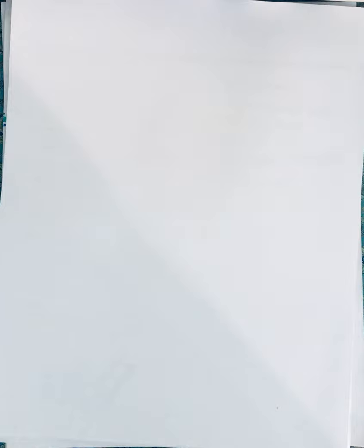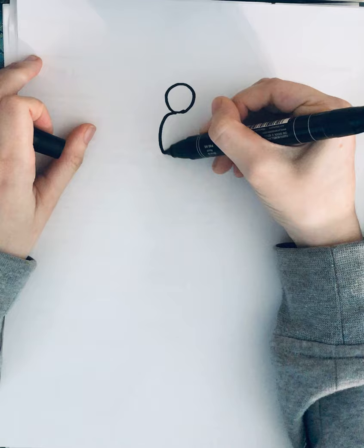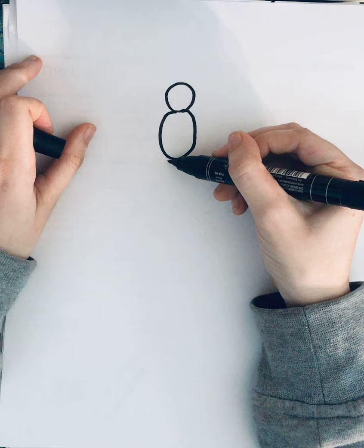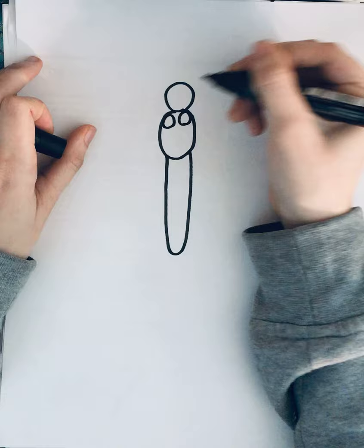So to start, you're going to want to draw a circle kind of in the top middle of the page like that. Then you're going to draw a bigger circle right underneath it, and then a really long oval there. And then in that middle circle, you're going to draw two little circles up in the front, and then two little antennas right there.